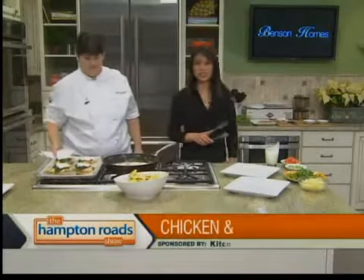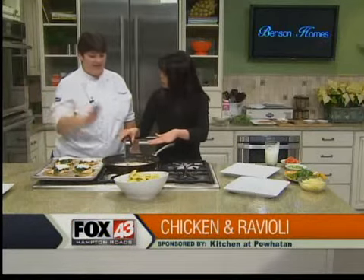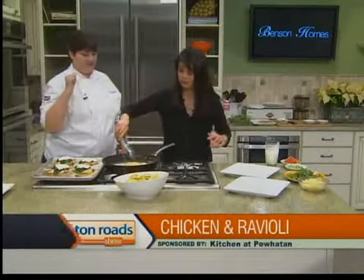Finishing up our dish with Chef Julia Fitchett from The Kitchen at Powhatan in Williamsburg. That is our pan-seared chicken, and our wild mushroom ravioli is here. I just added some heavy whipping cream and some salt and pepper to our mushrooms. And now we need to add the ravioli — can I help you with that? We're going to give it a toss and plate it up.